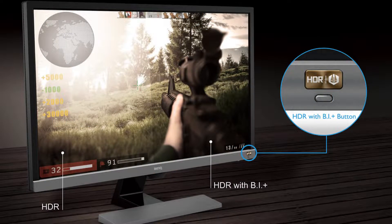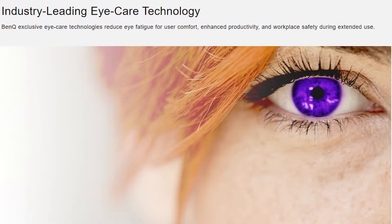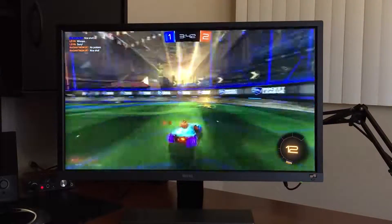After using this monitor for long periods of time, I haven't had any eye fatigue from it, and that's a huge plus — especially if you do a lot of editing like I do.